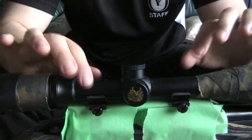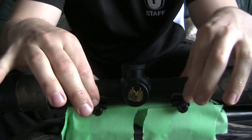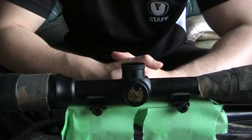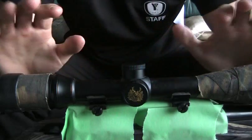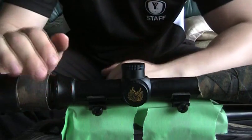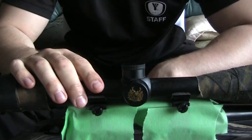This scope has been on the mount in the rings with JB Weld for almost 24 hours now, so it's pretty much fully set up. What I'm going to do now is attempt to break it off — we're going to break the seal and then we'll do a clean up.